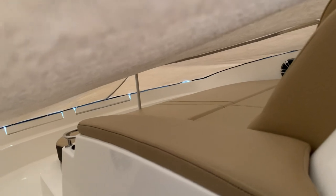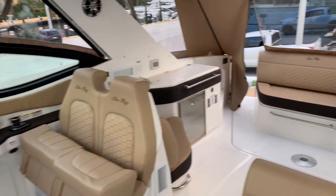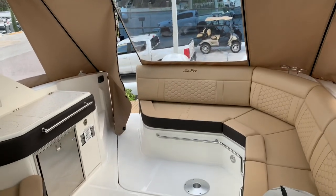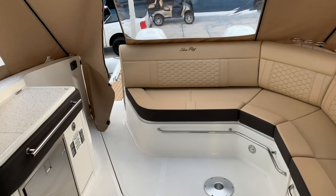And the best part is the forward bow. We've got the cover on it now to keep the rain off, but this opens up completely and what we have in here is a full lounger all the way across. Again, Justin Costello, MarineMax Pompano Beach. Give me a call at 954-633-2070.